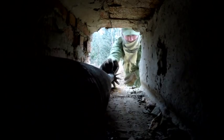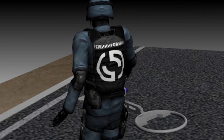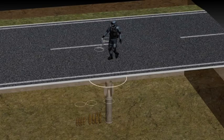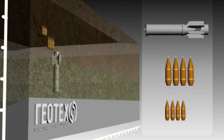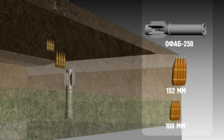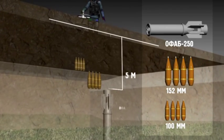The MG1 can recognize ferrous and non-ferrous metals. The equipment can also help specialists detect big objects at depths up to 5 meters, and 120 mm projectiles at depths up to 2 meters.